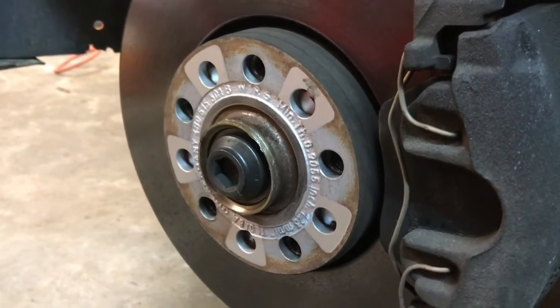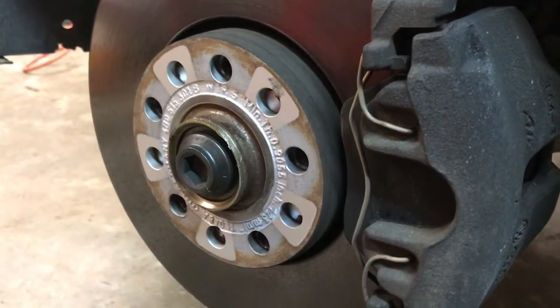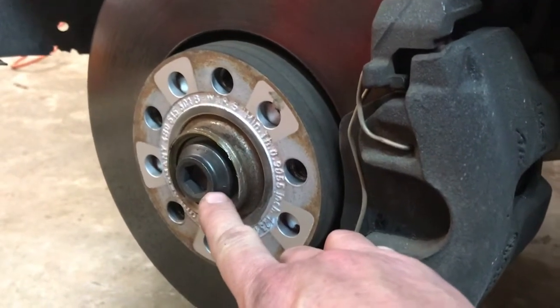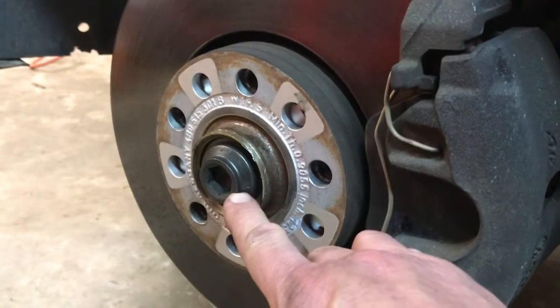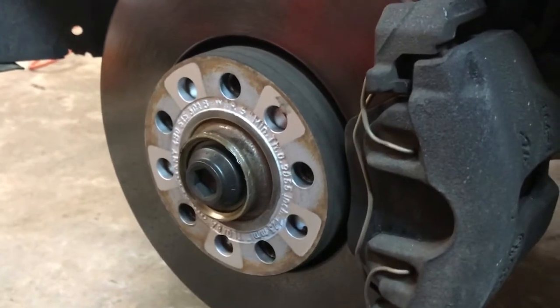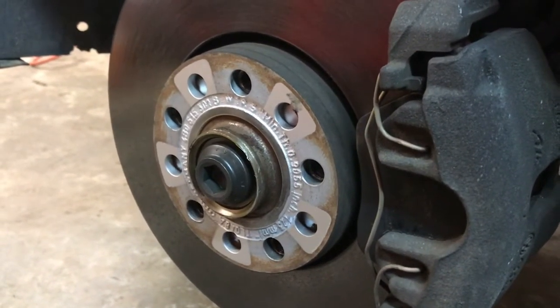Hi-de-ho there, friends and neighbors, Bobby here today. Hey folks, today I'm at home this weekend doing a little side job, going to put some axle shafts in a Volkswagen. I got the wheels off and realized that I don't have my 17mm hex socket here to take this big old nut out of the end of this axle. So I'm going to show you a way to make a tool to remove that bolt right there, so stay tuned.